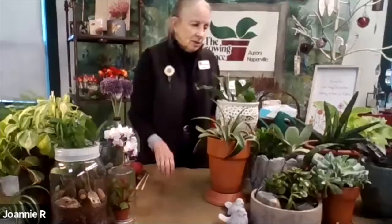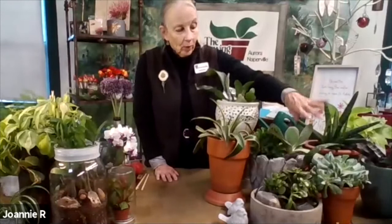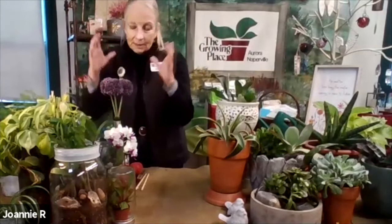Succulents are really the easiest plant because they don't like water — all the water is held in their foliage. They're my favorite to cluster several together — what we call plantscaping — because they like the same growing conditions. The whole secret is keeping things that like the same growing condition together. Everything also needs bright indirect light.